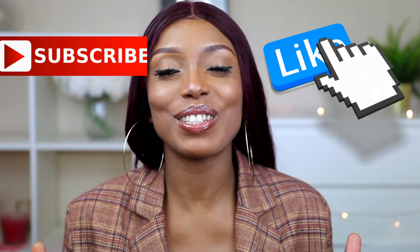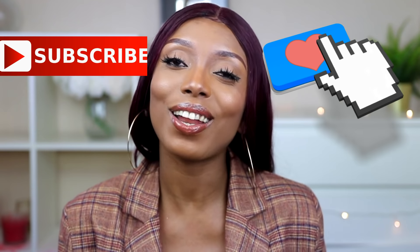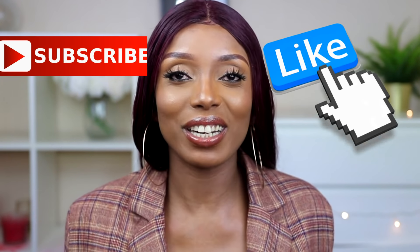Hi guys, welcome back to my channel, hope you're all doing fine. This video is going to be a try-on haul, but before I get into that, please don't forget to support me by liking this video, subscribing to my channel, and sharing this video with your friends.